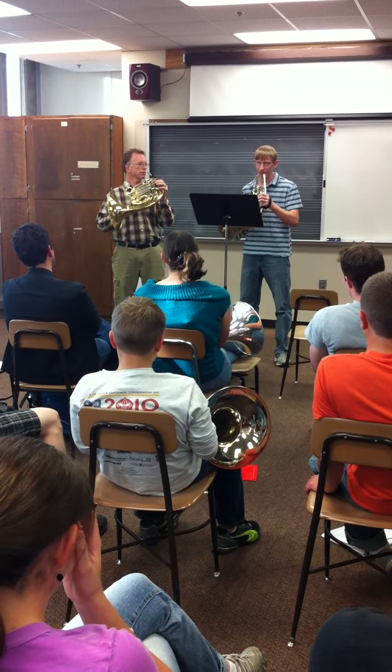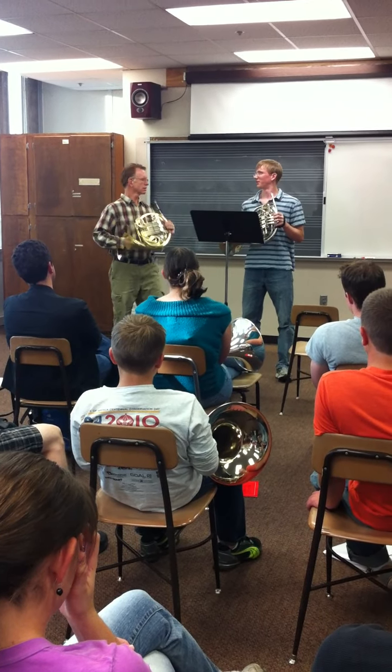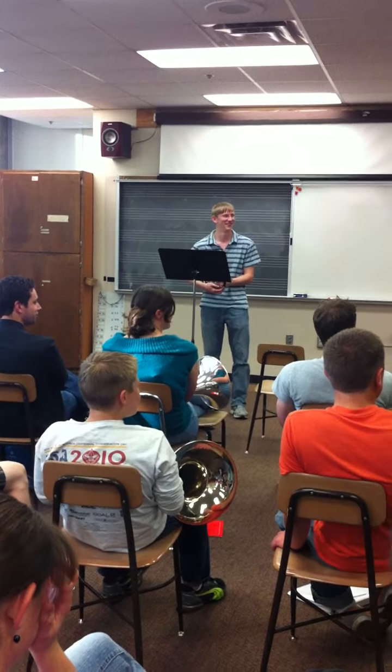If you just pull it back to yourself. Why don't you do this? Come over here, please. I don't know how to stand. You have these great walls that are great for that. Perfect.